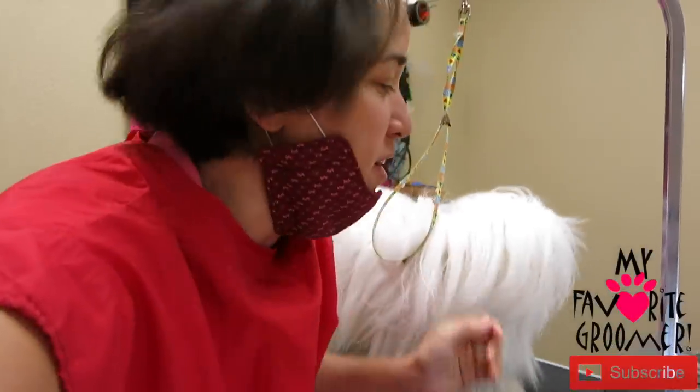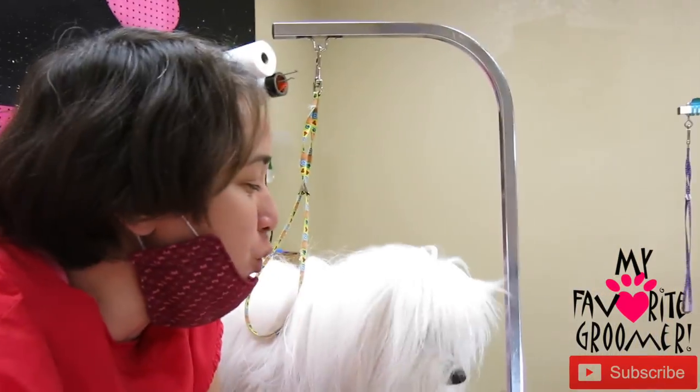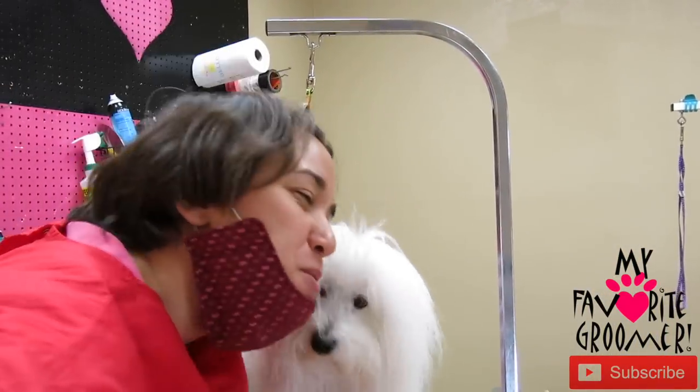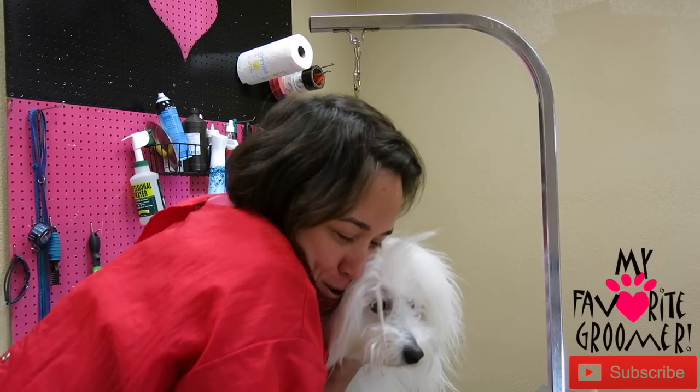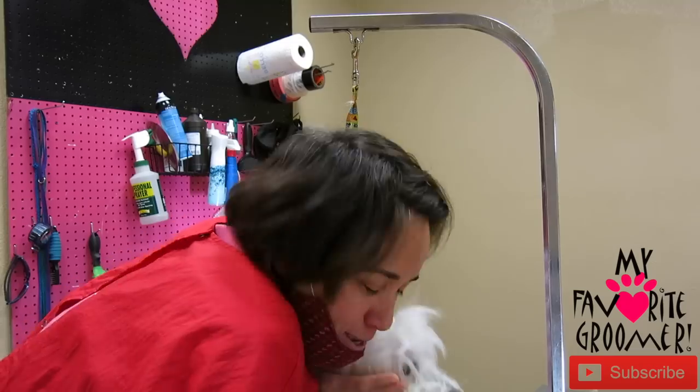Hey y'all, thanks for watching Didi Croix with My Favorite Groomer on YouTube. Alright, so Max, one of my favorites. He gives some kisses. Oh my goodness, I just love you.